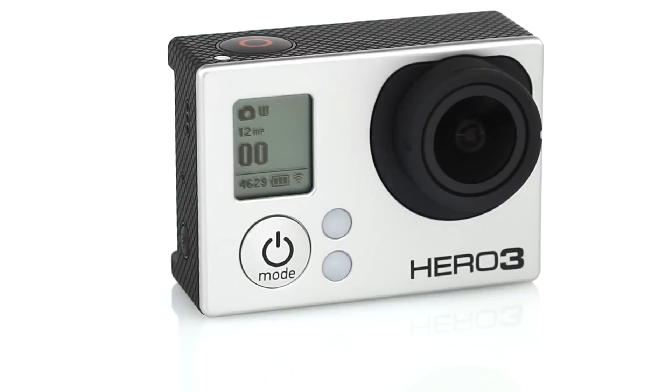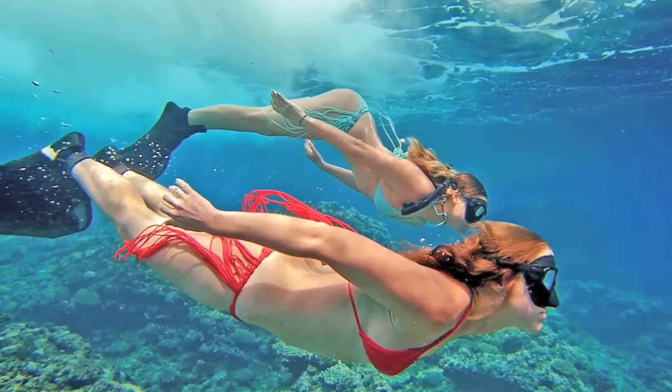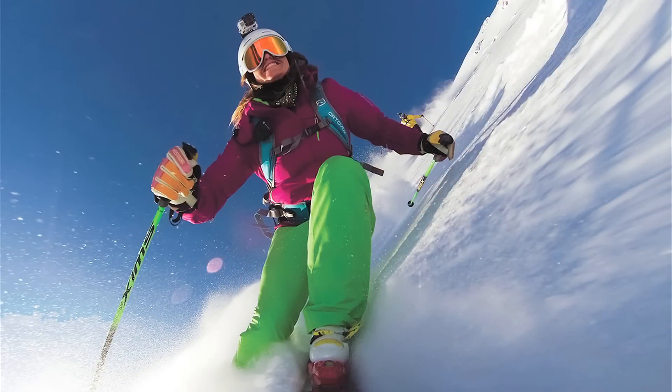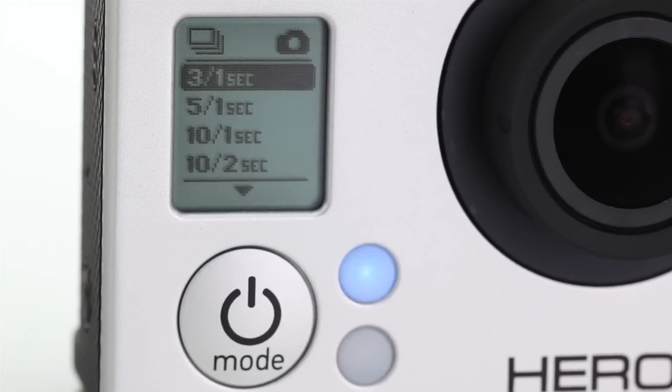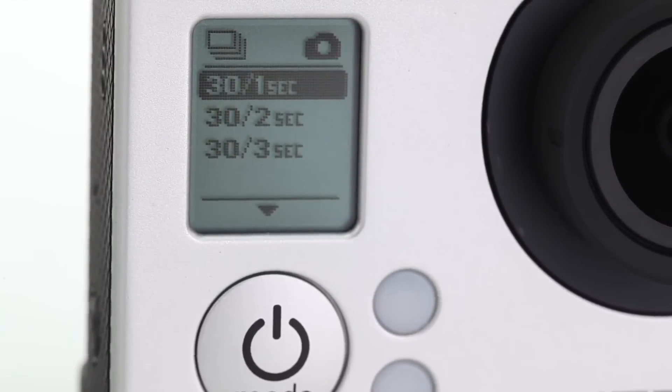The Hero 3 Black Edition's photo performance is truly stunning. With a 12 megapixel sensor, the Hero 3 captures life's most precious moments with beautiful quality and color profile. For life's most exciting moments, the Hero 3 is now capable of burst capture at 30 frames per second.